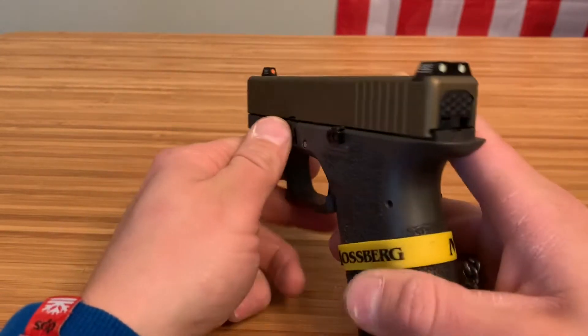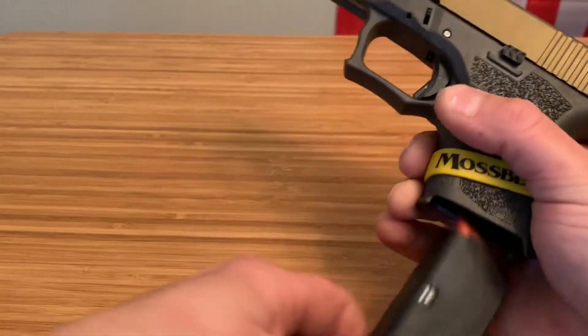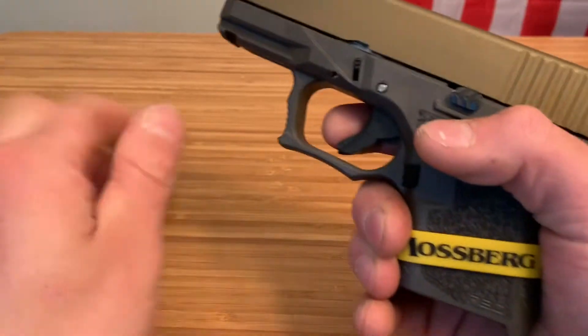Welcome to Firearms. This is how you change the back plate on a Glock or Polymer 80 build. First, remove your magazine, clear your firearm, make sure it's clear, then aim in a safe direction and pull the trigger.